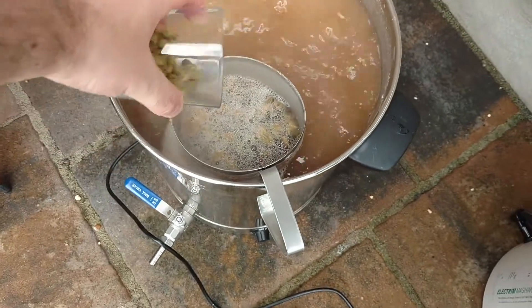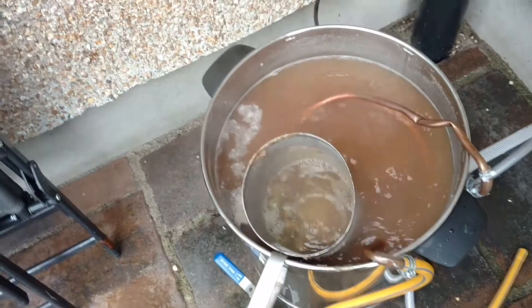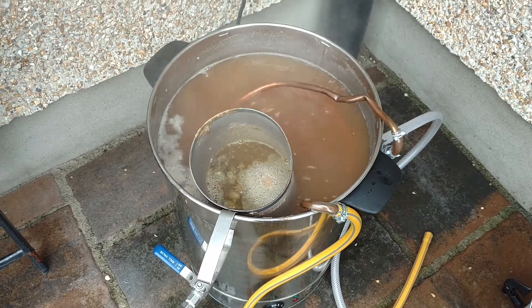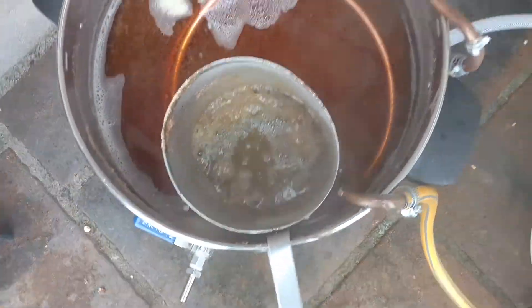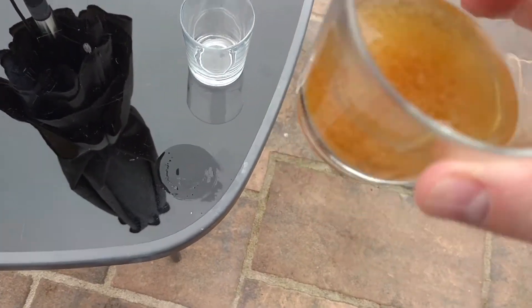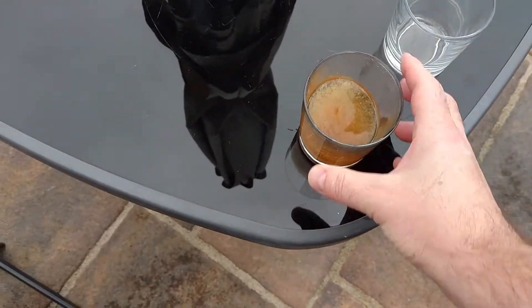30 minutes — that's the Chinook going in. 15 minutes to go — there's the Whirlfloc tablet and the Columbus going in. I've got the wort chiller on. I thought I had something to fix on the wort chiller last week but I can't remember what it was — if anyone remembers, let me know. And there's our Galaxy going in at flameout. The wort chiller worked very well — but I fished out two wasps from the wort. Two of them. Dirty bastards.